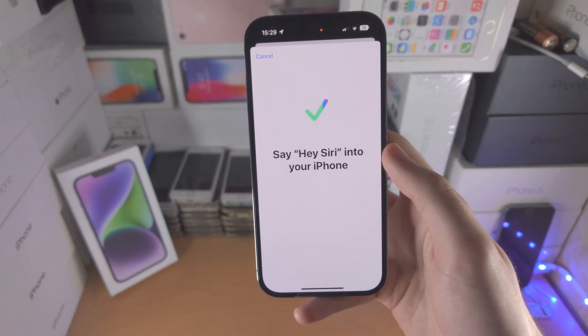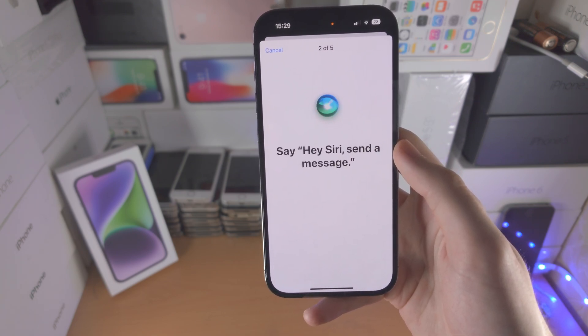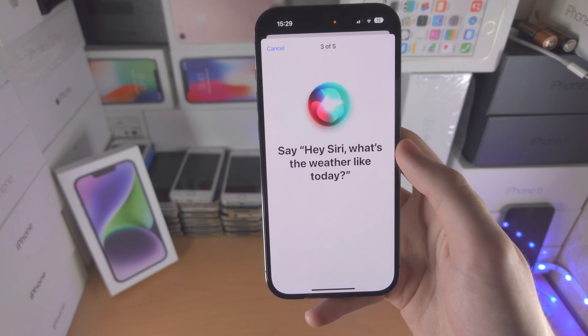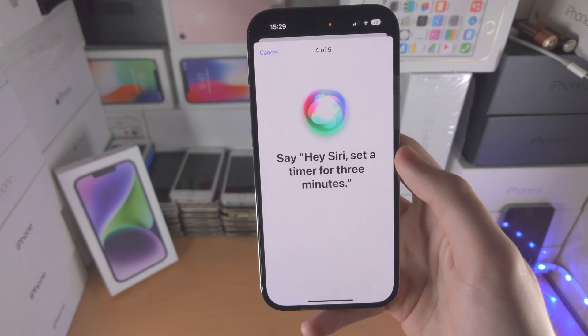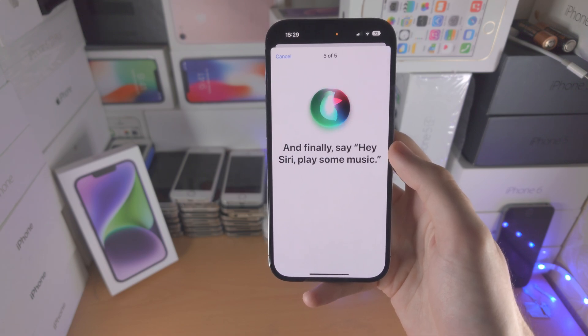Hey Siri. Hey Siri, send a message. Hey Siri, what's the weather like today? Hey Siri, set a timer for three minutes. Hey Siri, play some music.